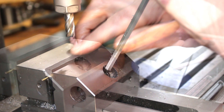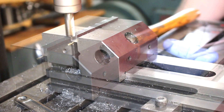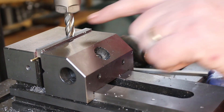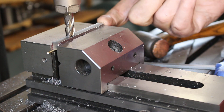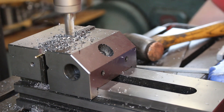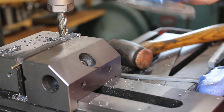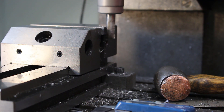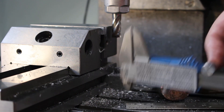Tighten that down. I need to machine the step. I'll leave this to about 2.5mm, and then trim the end off to length to get a key 2mm wide.